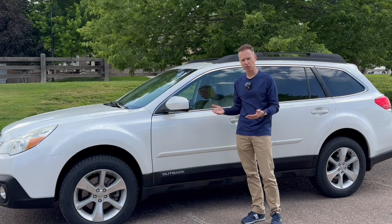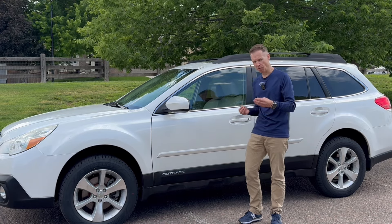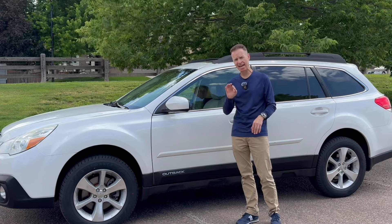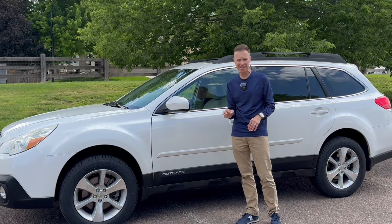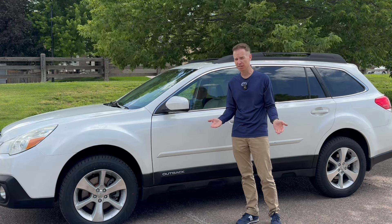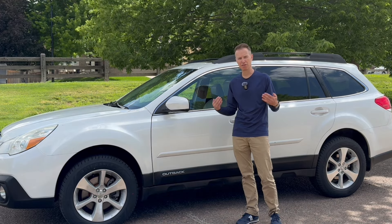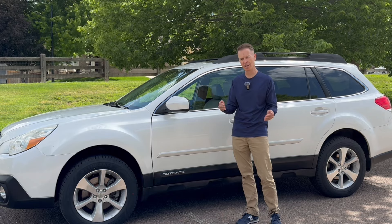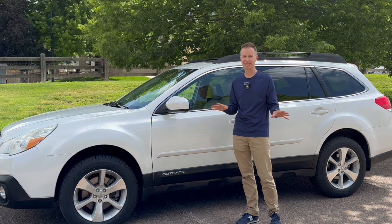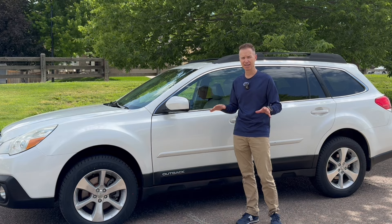I drove several different Subarus — older and newer. I was leaning towards the 2.5-liter four-cylinder, which has a 2,700-pound towing capacity, but I didn't think I'd get anywhere very fast, especially living in the Rockies where you're climbing hills all the time. So I steered away from the 2.5 four-cylinder and settled on the V6. After driving the V6, I was convinced it had the power I needed — it's zippy, runs around town fast, and is great.